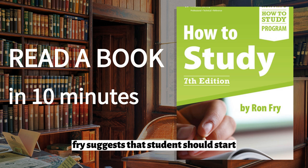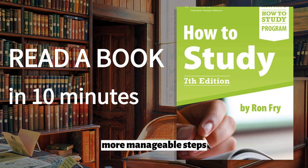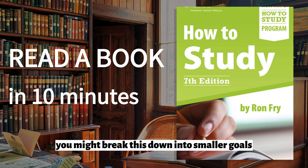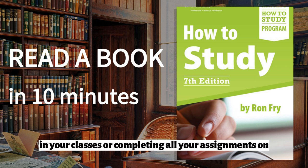Fry suggests that students should start by identifying their long-term goals, such as graduating from college or getting a job in their chosen field. From there, they can break down these goals into smaller, more manageable steps. For example, if your goal is to graduate from college with honours, you might break this down into smaller goals, such as earning good grades in your classes or completing all your assignments on time.